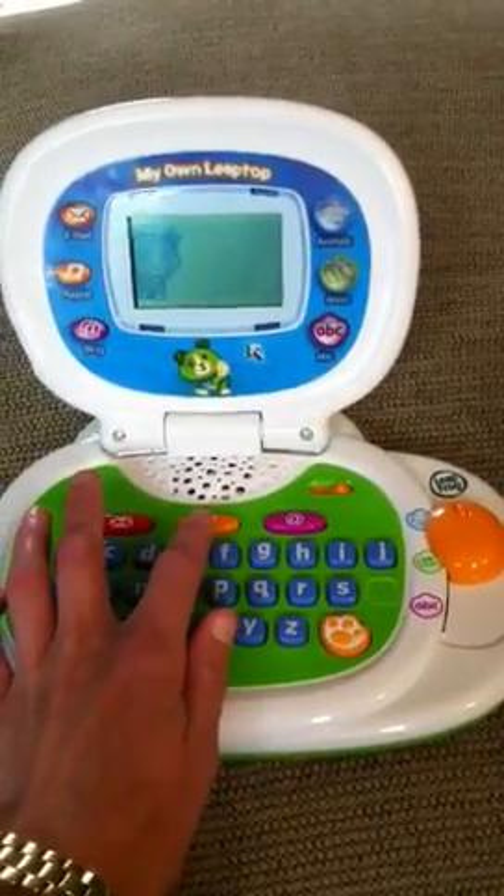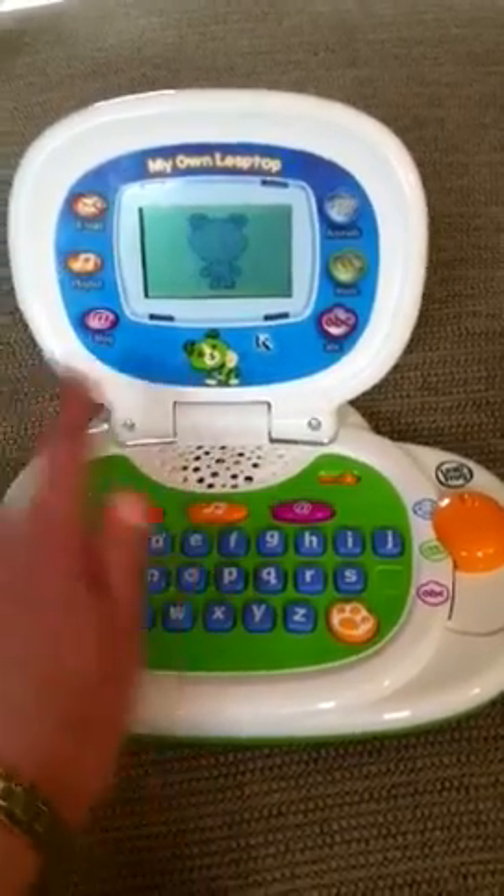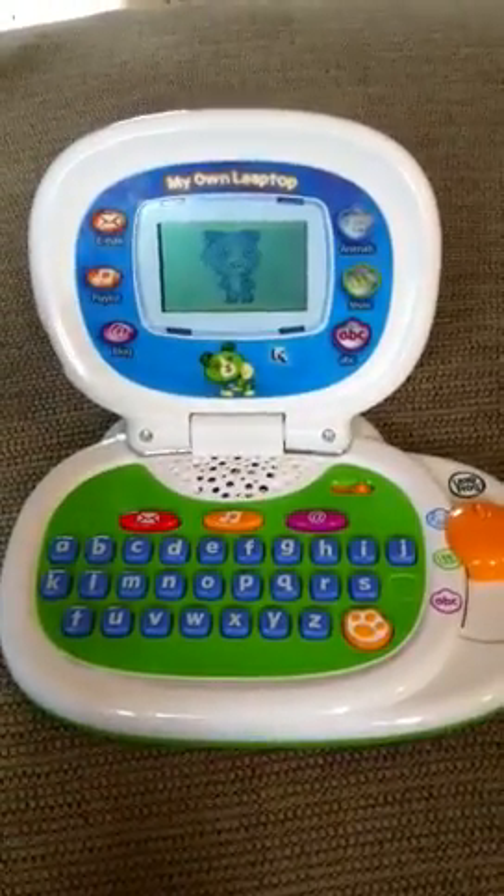And then we have her music, which you can choose yourself off the website. If you're happy and you know it, clap your paws.